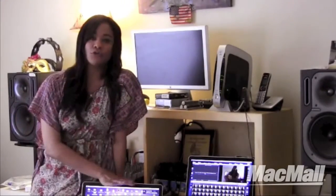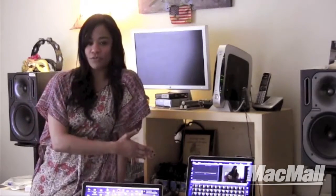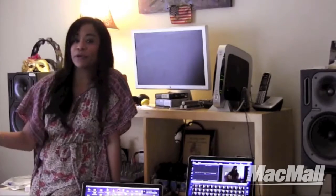When you do make an upgrade, do you know how to get all the information from your existing computer — your baby — to your brand new computer? Well, I didn't either. So I went down to my friends at Mac Mall in Santa Monica and they gave me a few helpful hints that allowed me to actually make the transfer right here in my own studio.